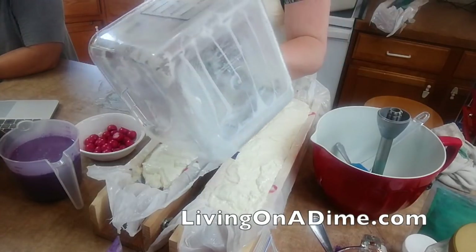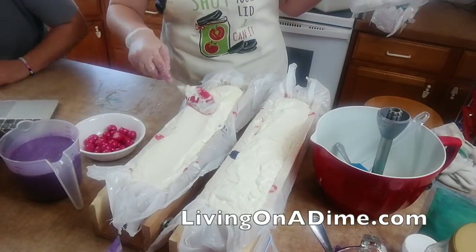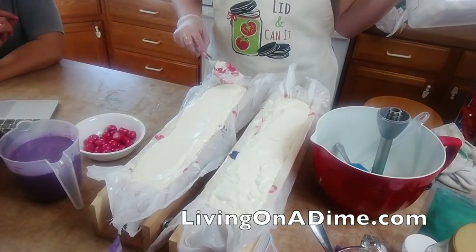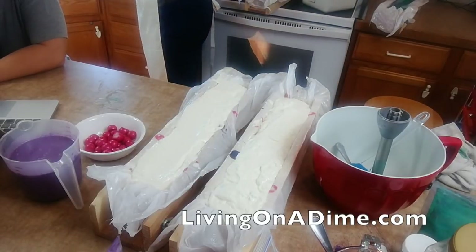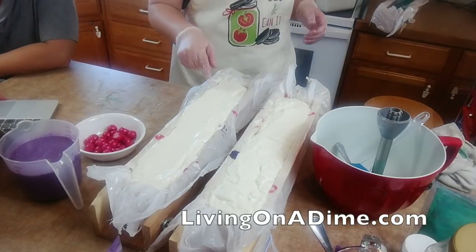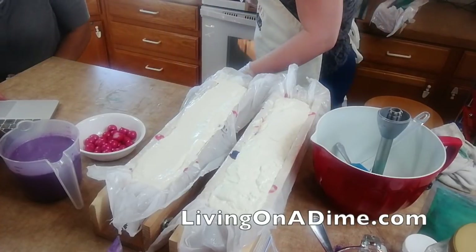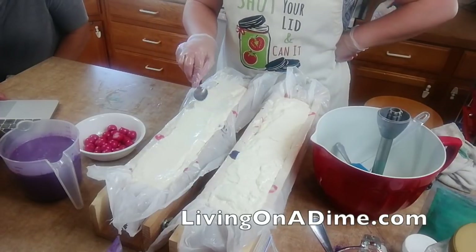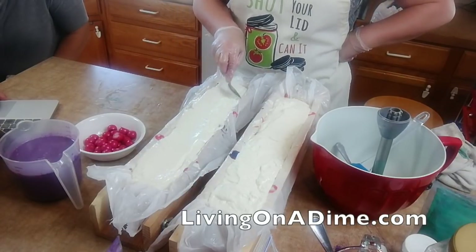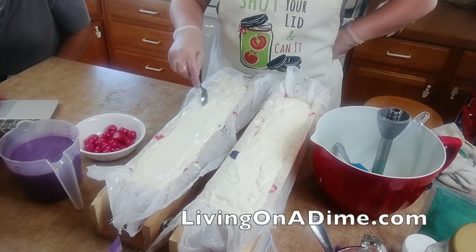Mary has a question: how is the white - is it set up enough to pipe on your unicorn soap? I am not piping it. What I'm doing is just a fluffy cloud effect, but it's still not really set up so I'm going to have to let it set up some more.